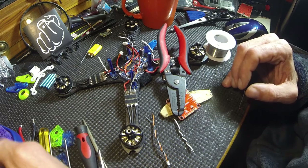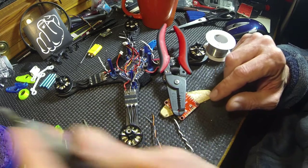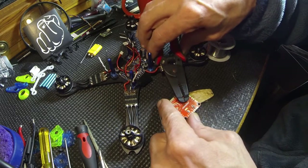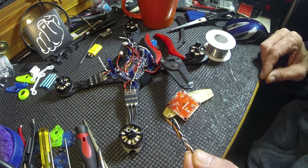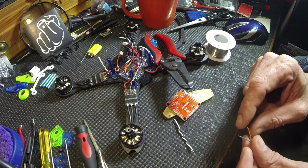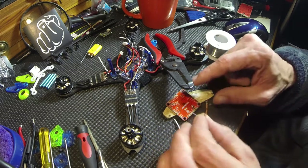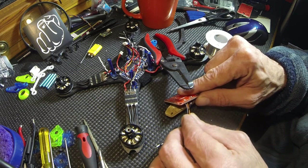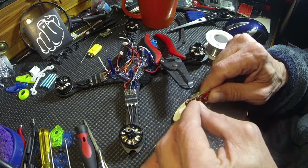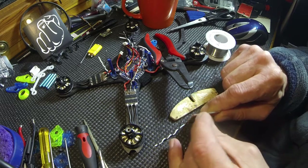Holy cow, that didn't like that at all, but it did it. Okay, now we're gonna put the Spectrum lead in — that's this one here. Signal is gray. We're gonna come through the bottom. So we have power, ground, and signal.